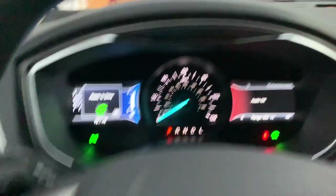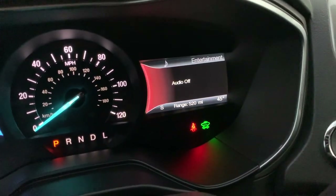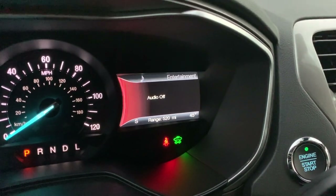As you can see, the hybrid shows 520 miles to empty — that's a lot. I'm going to get a lot of distance out of this car. It has every safety feature, everything stock — the regular stock stereo in it. The car pretty much has everything you would want. It's basically fully loaded.